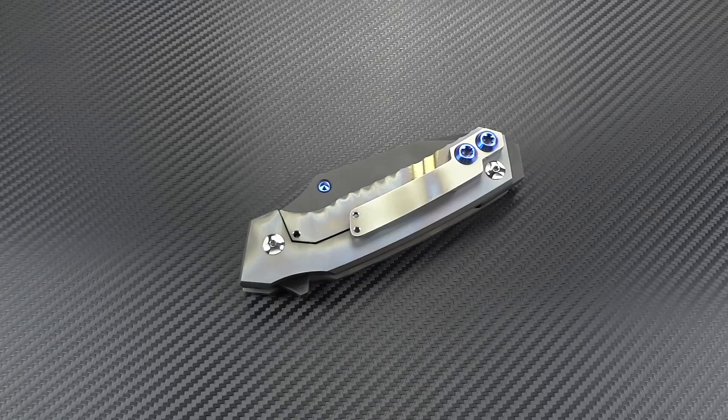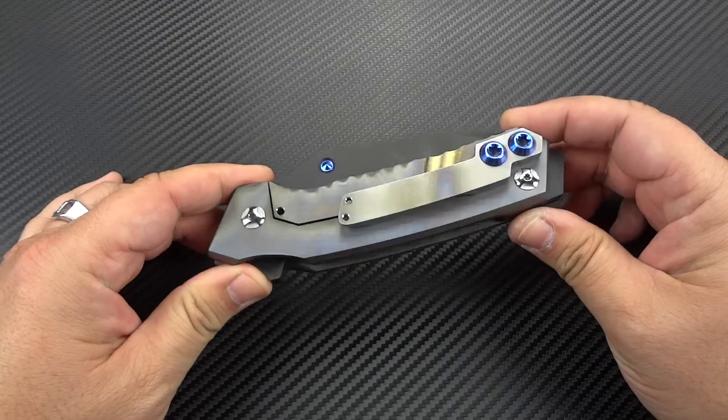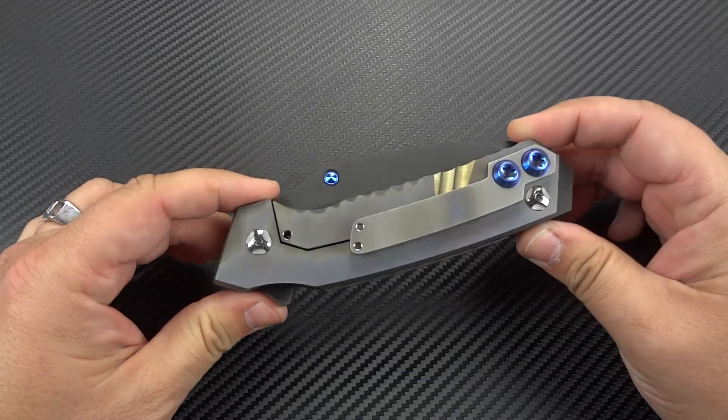Hey guys, Jim here. I want to share with you something a little bit different, something that I really haven't explored much on my channel in probably at least a year, maybe a little bit more. A ridiculously, seriously, insanely overbuilt tank of a knife. I've had a chance to do quite a lot of that, especially early on in my channel's history when you look at Direware and Medford Praetorians and things of that nature. And this, quite honestly, dwarfs almost all of them. This is the Rogue Shark made by Skyke Custom Knives.